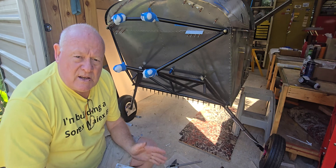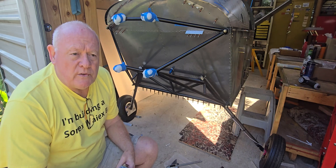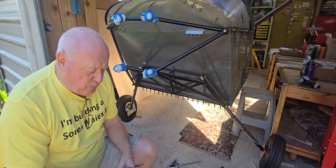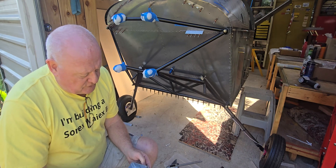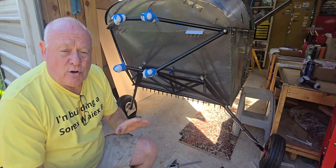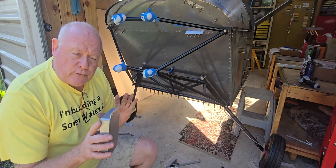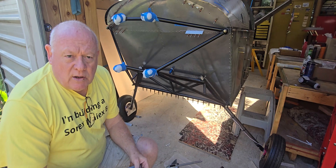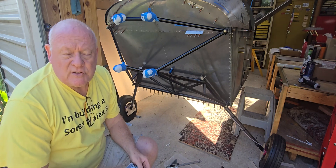I'm also finalizing the exact position of the autopilot. A number of videos back I showed those in position, and I was waiting on some things from Sonics to finalize those exact positions. A lot of things were just sort of placed where I thought they'd go, but now is the time to set them in stone.